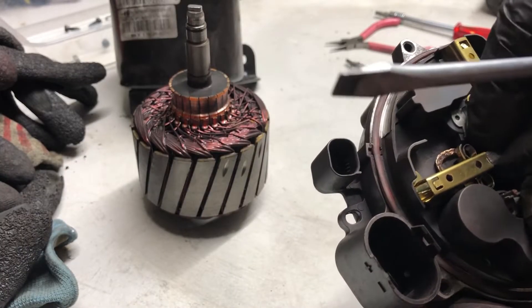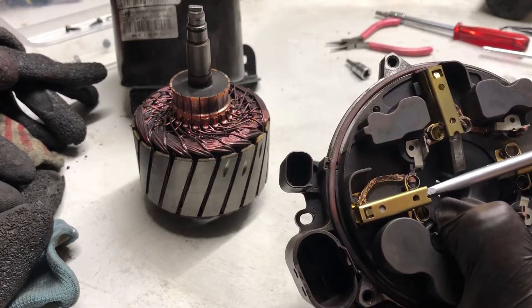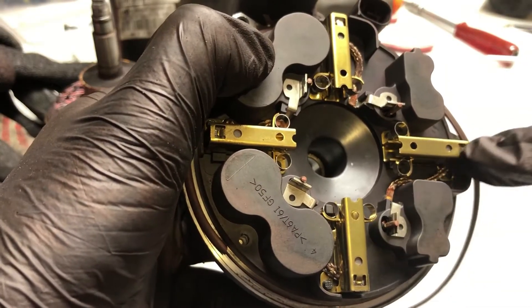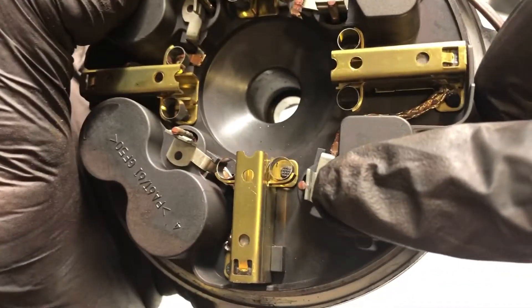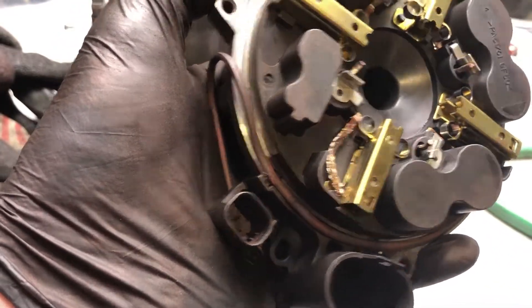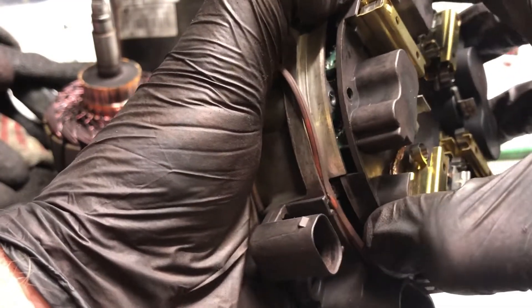That clicks into that little retainer there. I've taken these four screws out with the copper wire that's coming out and connecting to the brushes. We need to separate that copper wire which is welded to that post. So those four actually hold this together.